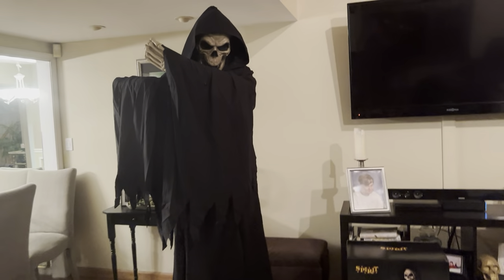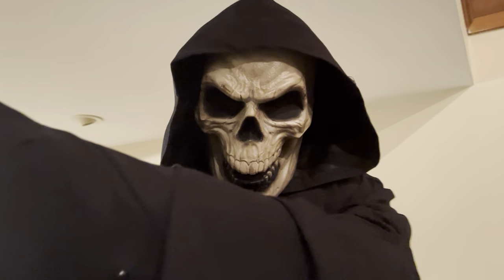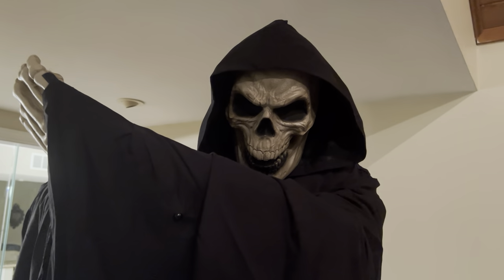Hey guys, CM Reaper Haunch here, welcome back to another video. Today I am making a Reaper review on the Blackheart. Now it's crazy to me to think that it's not even the 4th of July yet, and I already own a Spirit Halloween 2023 prop.